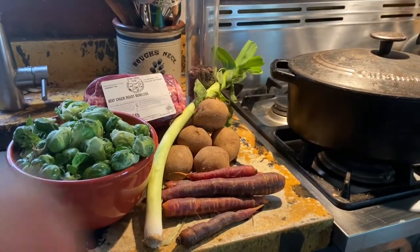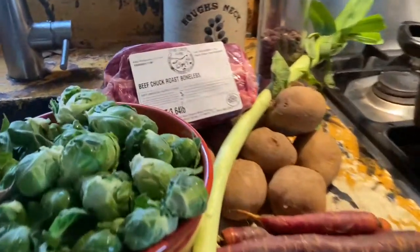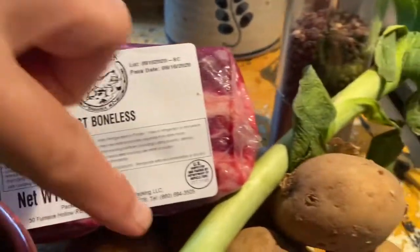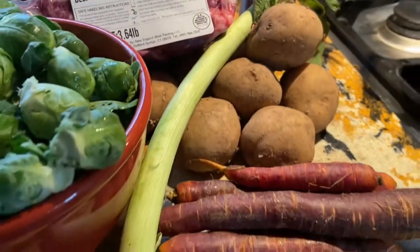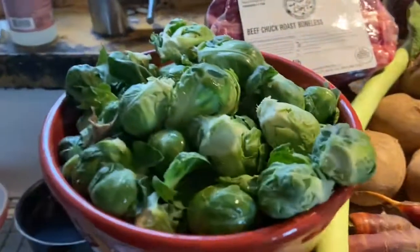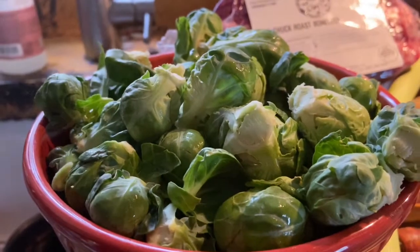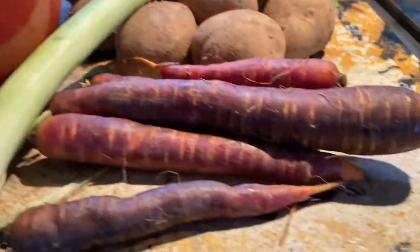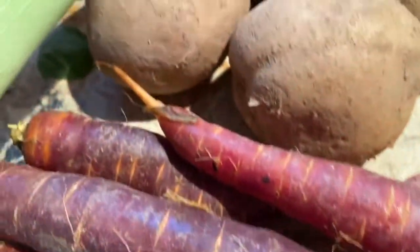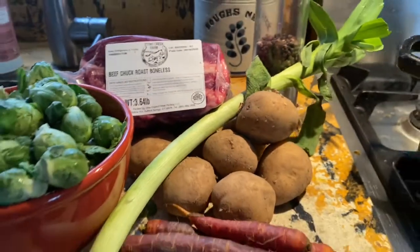Today I'm going to do a pot roast with a chuck roast from Stony Creek Farm, along with a leek. I'm also going to roast my potatoes, roast my Brussels sprouts, and roast my carrots. The Brussels sprouts are from Stillman's — one stalk for four dollars, which is a lot. The carrots are from Stillman's as well. Potatoes are from Frayton's Farm, and the leek is also from Stillman's.